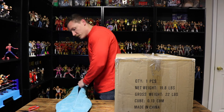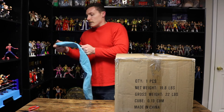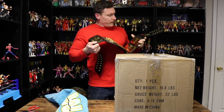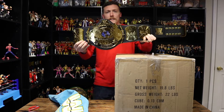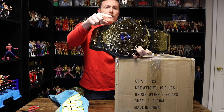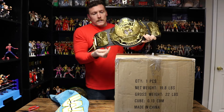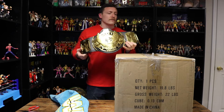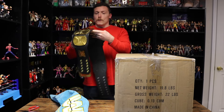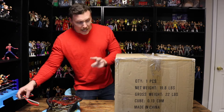I paid $250 for this belt — it retails for about $400 or so. Oh yes, that thing looks amazing! The faux leather strap on this belt is much better than on the version 1. You can even see the wings at the top go over the faux leather strap, unlike the version 1. I will be doing full reviews of both of these replica belts on my channel, so make sure you like and subscribe.